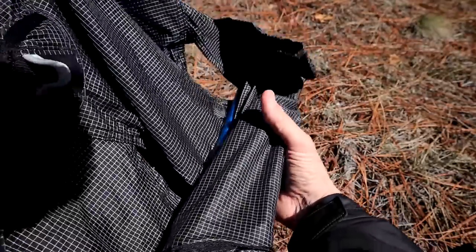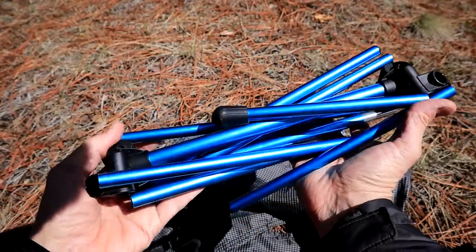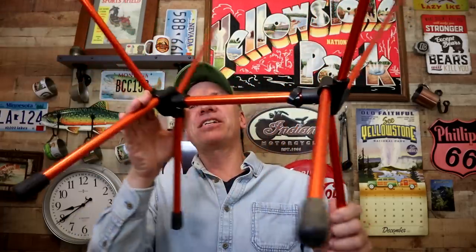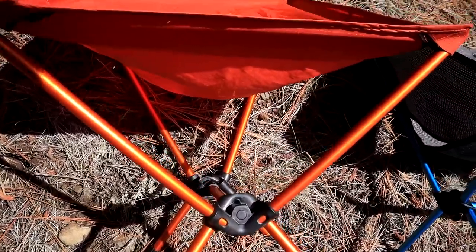That compares very well to the REI Co-op Flex Light Air Chair, which is also one pound. So what's the difference? This one is designed more stable. The REI Flex Light Air Chair sits with the vertical frame to the front, whereas the Chair Zero has a horizontal frame going that way — and that gives you more stability side to side. I've had that Flex Light Air chair be kind of unstable, like Santa swaying back and forth. I just think this is a better overall chair.